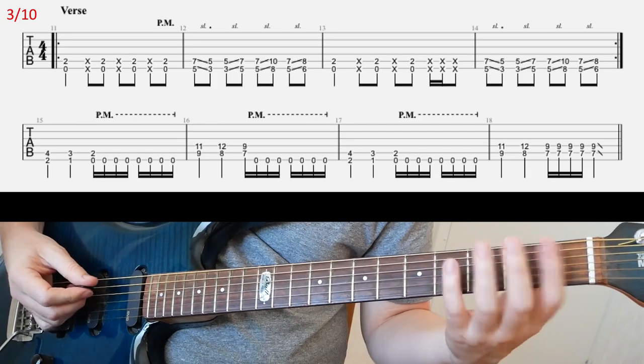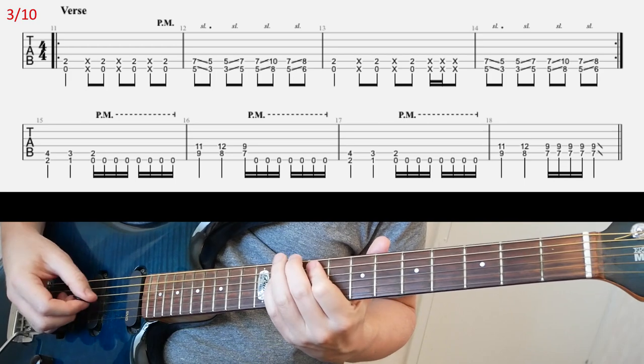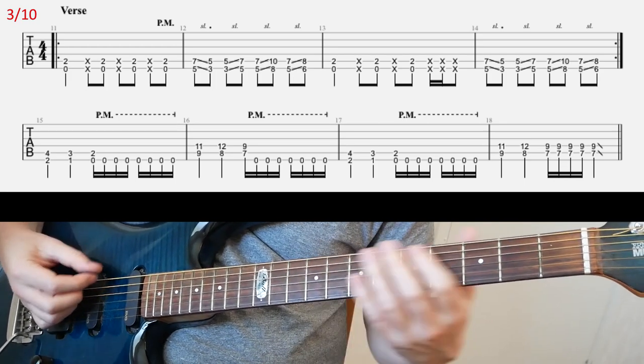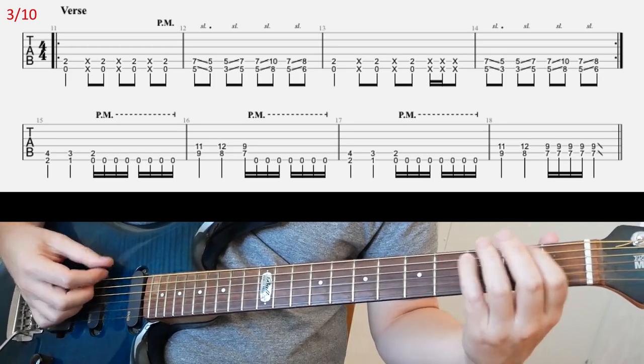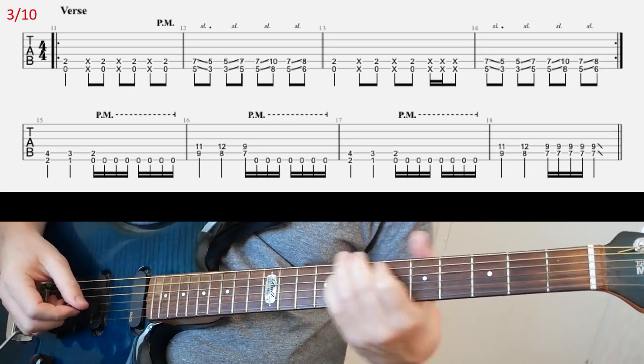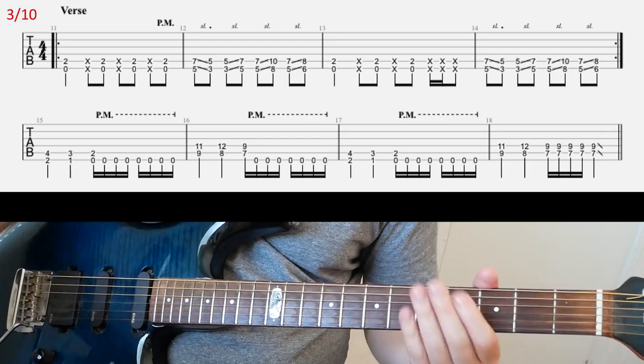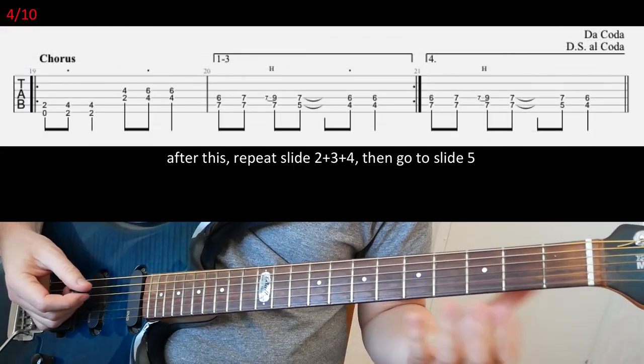And then you're gonna have the kind of pre-chorus in the second line, like this. So that's straightforward, I hope. And yeah, then we'll go to the chorus riff here.